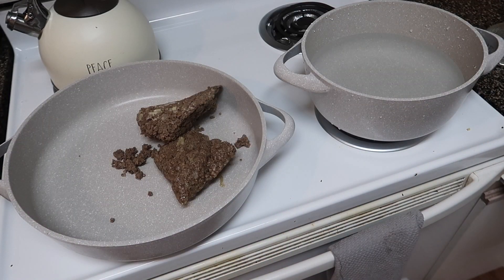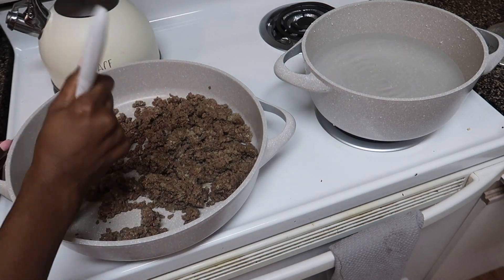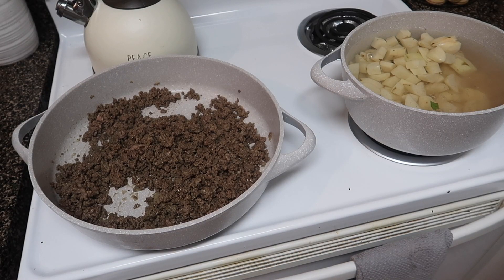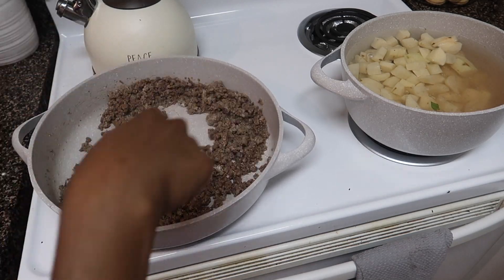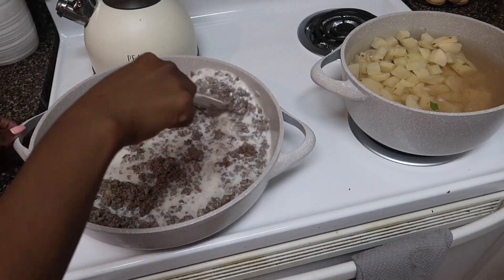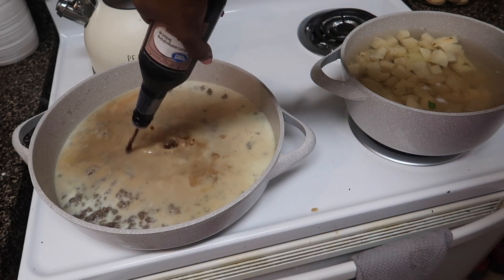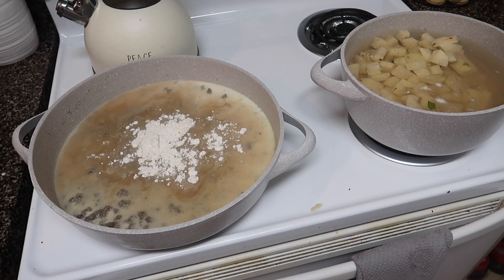Now it's time for the hamburger gravy — another easy recipe. I start with my already-cooked ground beef in a skillet on low to medium heat, just warming the meat up. Then I add about three tablespoons of flour and mix it in really good, letting it cook for about a minute. Then I add about a cup and a half of milk, about a quarter cup of beef broth, and about two tablespoons of Worcestershire sauce. Then I add about three more tablespoons of flour.